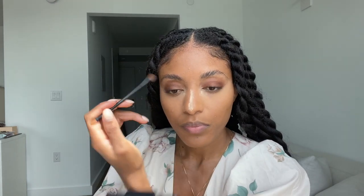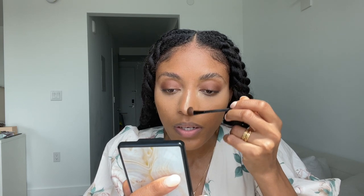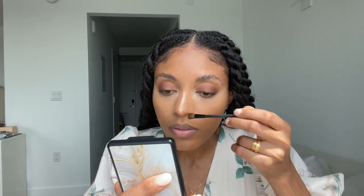Then I'm going to take what's left on the brush and rub it down the bridge of my nose for a little contour. I don't like the line to be too defined or too obvious — I just put a little bit there subtly.